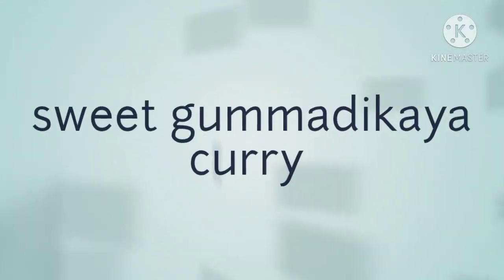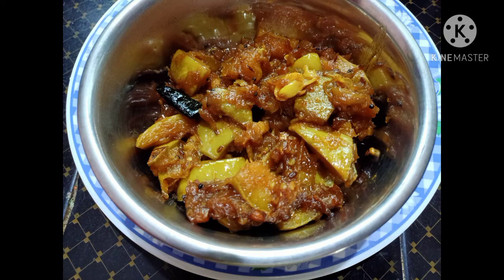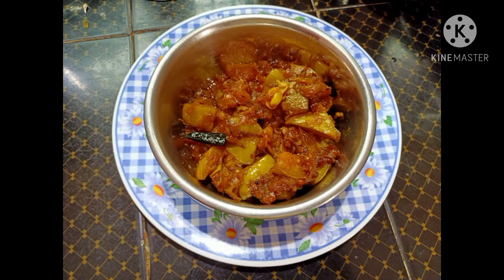Hi friends, welcome to our channel, Nenami Kaushalya Kishore. Hello everyone, we are very good friends. Today we have a special item of pumpkin curry.